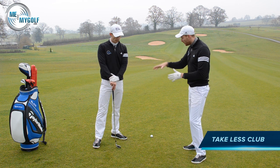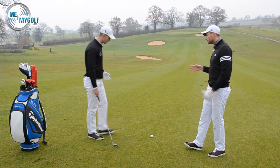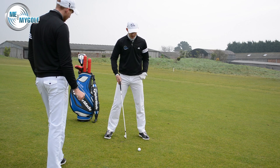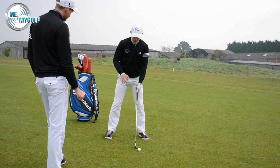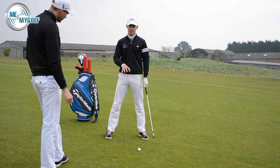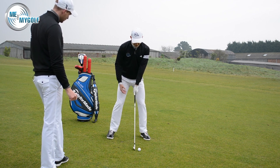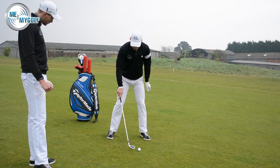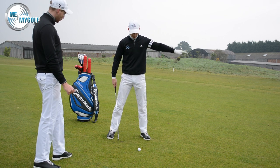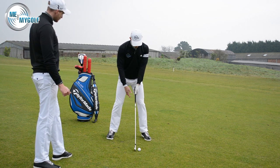Once we've got the right club and know the ball is going to fly lower, setup is key. The biggest thing is that the downhill slope is going to affect balance, and how we set up to the golf ball is really going to help contact. The biggest issue with this slope is contact — a lot of people struggle because they're fighting against the slope. Their club will bottom out too early and they'll get a thin shot that doesn't even get in the air.